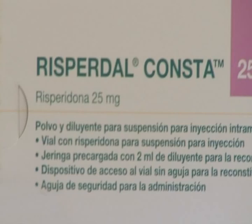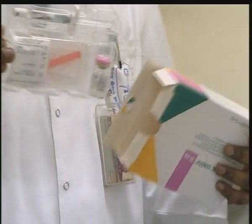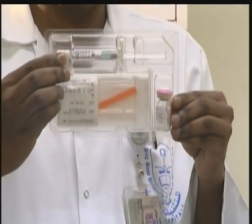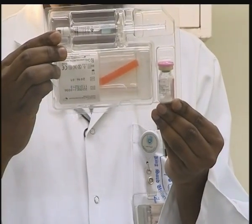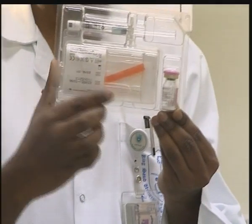This is Risperdal Consta, 25 milligram. Risperdal Consta injection — it contains a syringe with water for injection, and Risperdal Consta powder for the medication. And there are two needles: one is for pricking, one is for diluting.